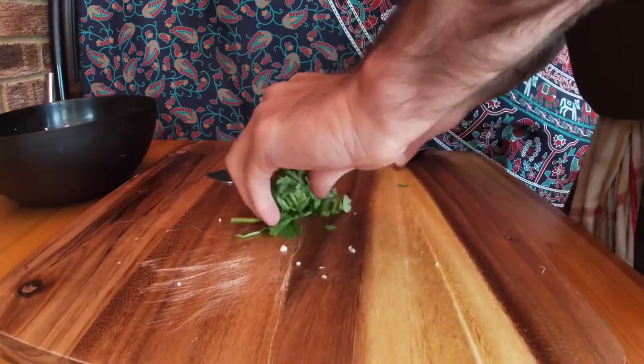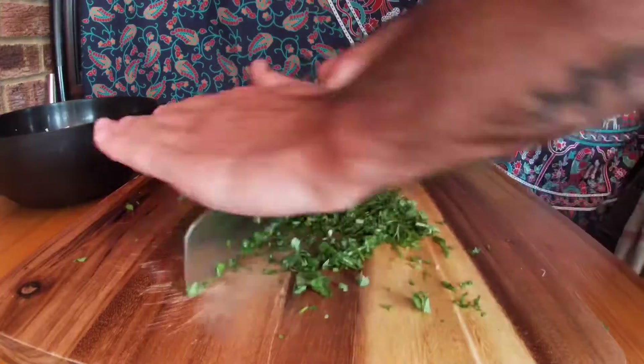We're going to chop up the coriander now. Just going to fold it up and then finely chop it, just like you did the garlic.